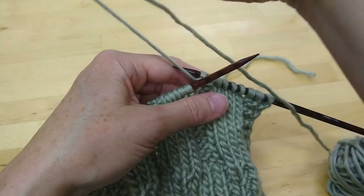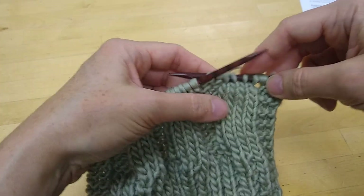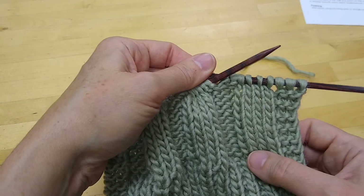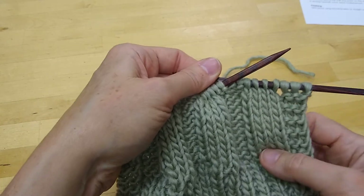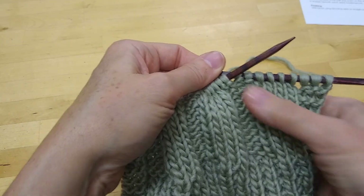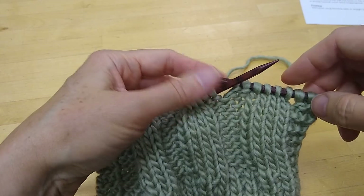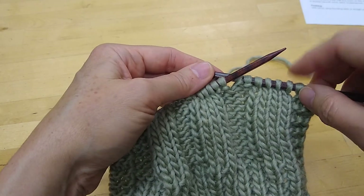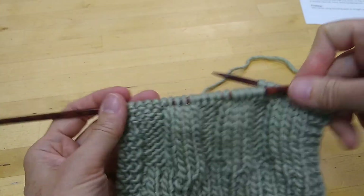Something else I wanted to point out: we were talking about reading your knitting in terms of the seed stitch when you had the alternating knits and purls. When you have something like this where the knits are stacked on top of each other and the purls are stacked on top of each other, it's even easier to read your knitting. You don't just have to rely on the stitch that's right under your needle — you can glance down the fabric to help you stay on track. Unlike with the seed stitch, when you see a knit you're going to make a knit, and when you see a purl you're going to make a purl, and that will give you this ribbing.